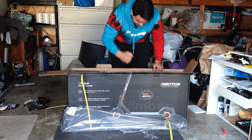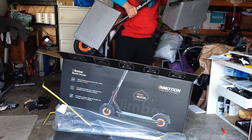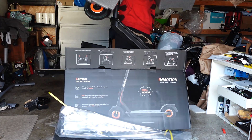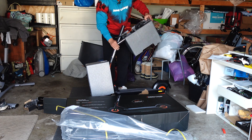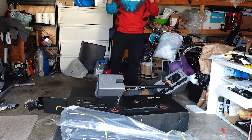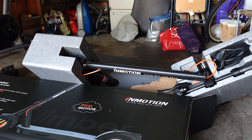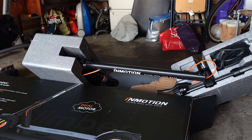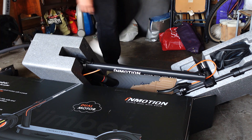Let's see how heavy this is — okay, almost broke it just by bending it up. Not the heaviest thing in the world. While we have the scooter out of the box, let me go ahead and put the kickstand on so it's not just lying flat on its side. I'm pretty sure the kickstand is on this side.